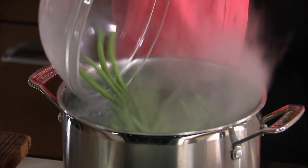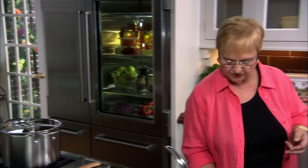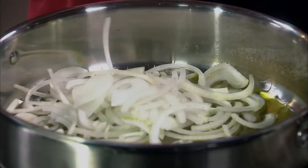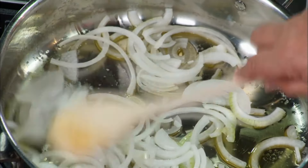First, let's blanch the string beans. And while they are cooking and blanching, let's make the sauce. A nice pot where we can add all the string beans after — olive oil, onions, a little bit of salt to wilt the onions.